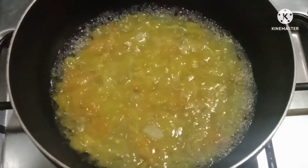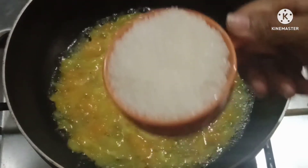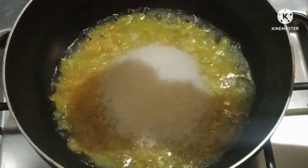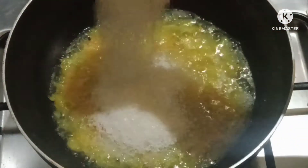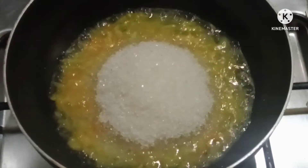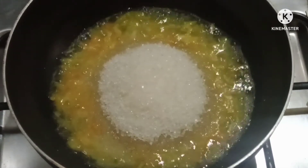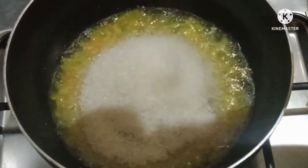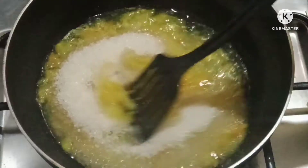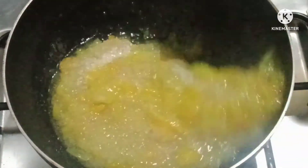Now we will add water. I use a normal cup measurement. I am using 1.5 cups. You can use 1.5 cups or up to 2.5 cups depending on your preference. I will add 1.5 to 2 cups. Now we will mix our fresh dressing with a nice mixture.